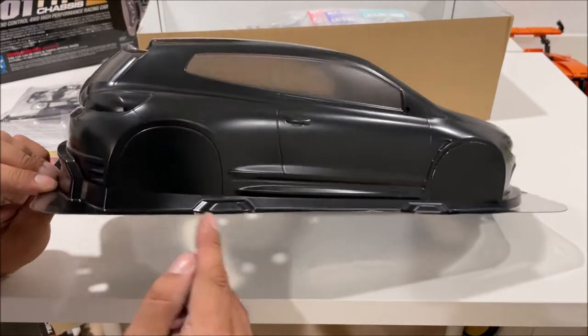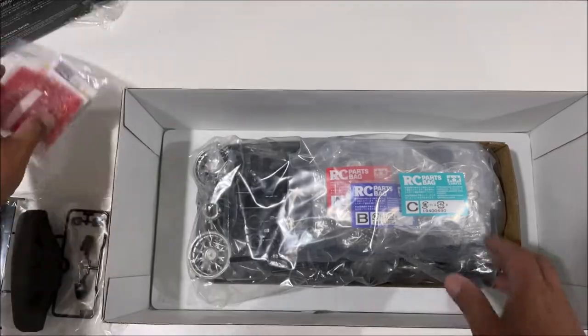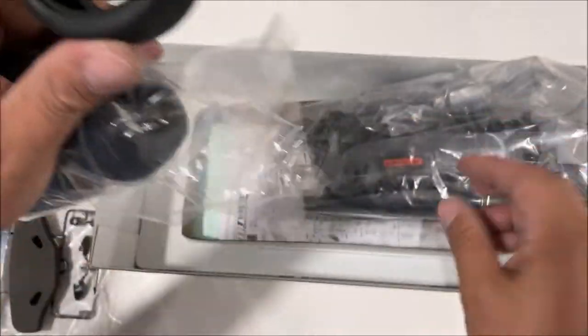We just have to trim out the rest. We've got some hard plastic parts for the body, a foam bumper, and DSC. These Tamiya tires are really good quality — and these are slicks, first time seeing these.